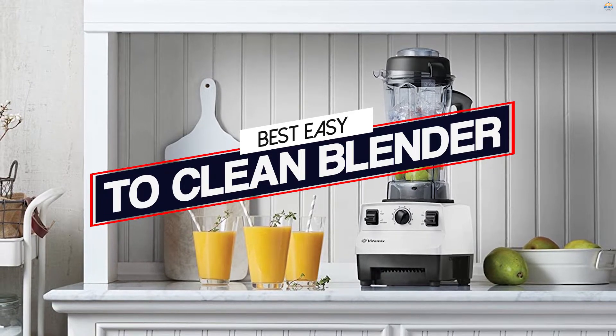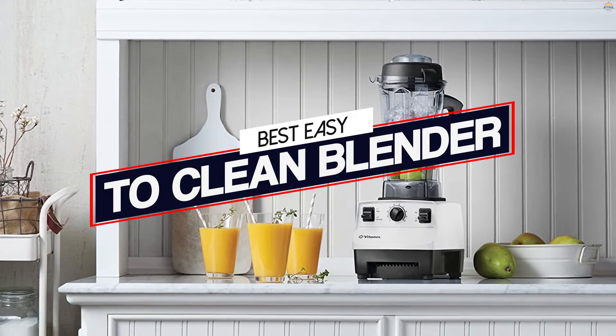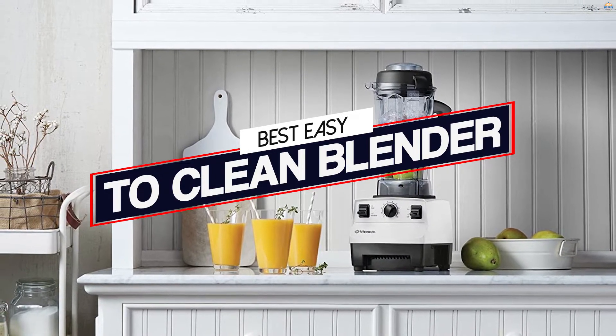If you can't go a day without your favorite smoothie, you have to clean your blender at least once a day. Shopping for a blender does not have to feel like groping in the dark anymore. Let's dive right in.